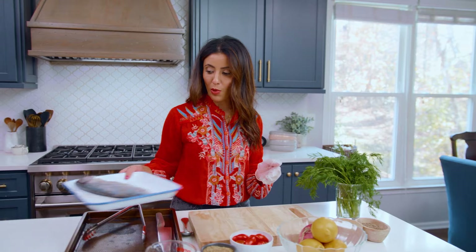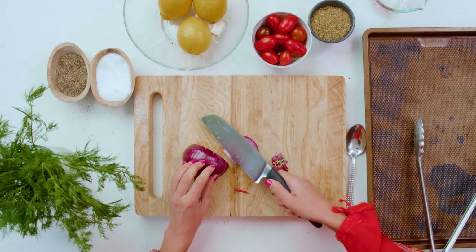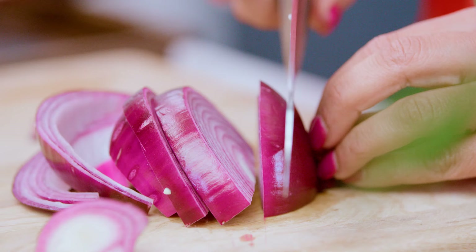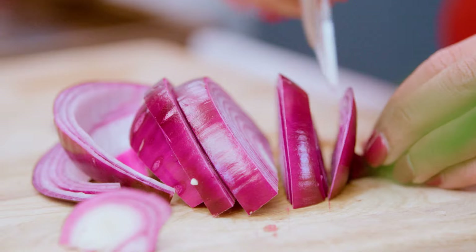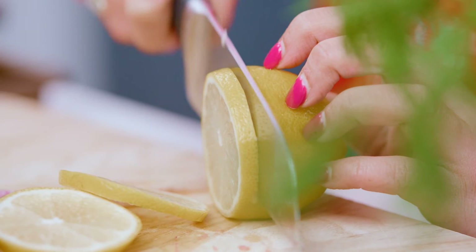We're going to set this aside for a moment and work on a couple of things going into the cavity of the fish. I'm simply going to slice half moons of onion, and then we'll go in with one washed lemon, sliced into rounds.